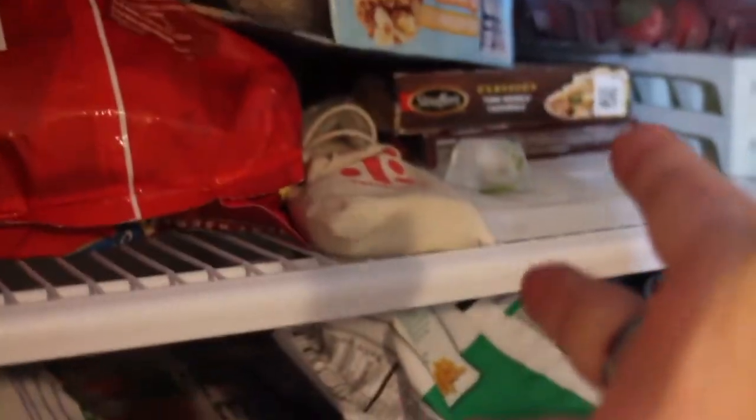I guess now we just have to wait. Seems like a good time as any. Oh no. While this was unforeseen, it seems as though when you put a creature in the freezer, it froze.